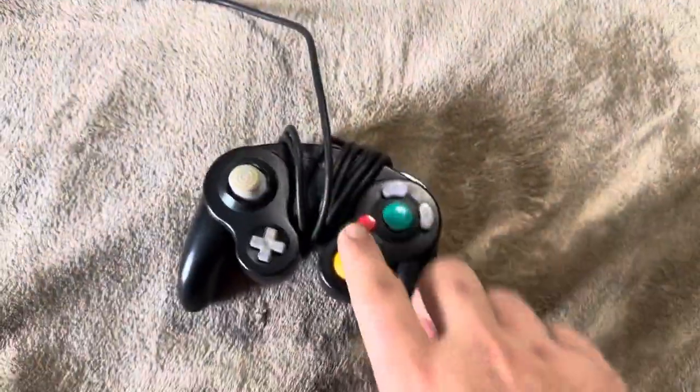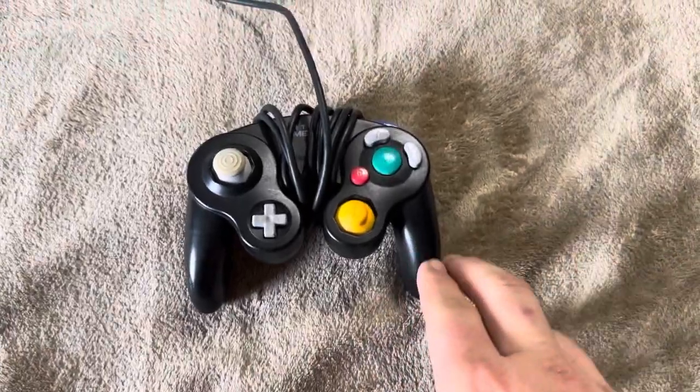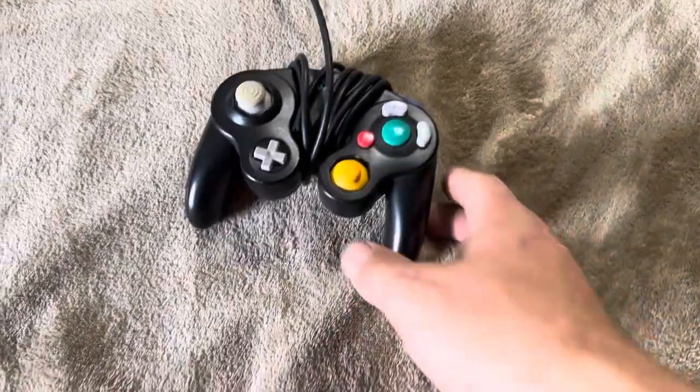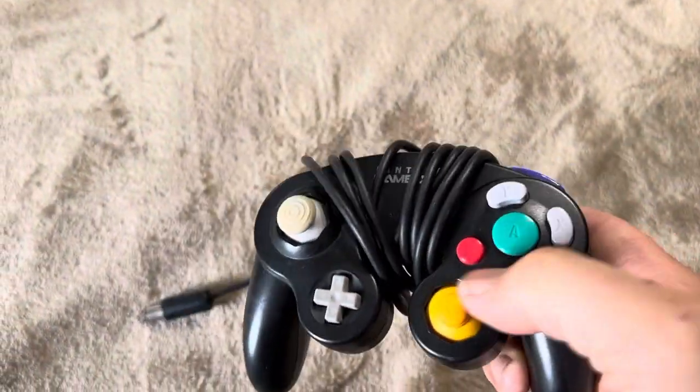Today I'm going to be reviewing this Nintendo GameCube controller. This is an actual GameCube controller that was purchased with my original GameCube almost two decades ago. This is just my review of the durability of these original authentic Nintendo GameCube controllers.